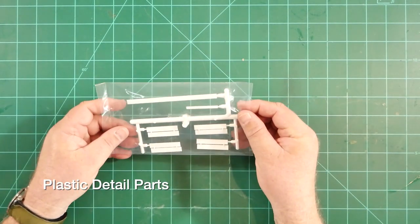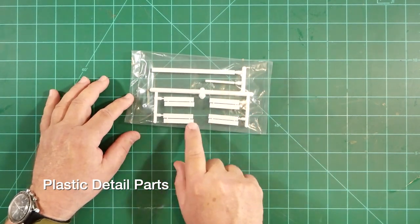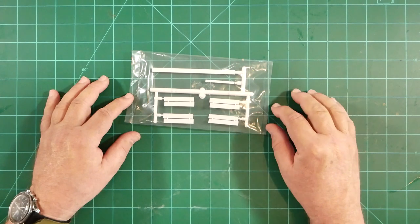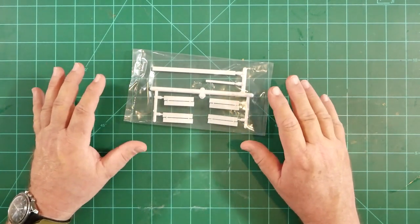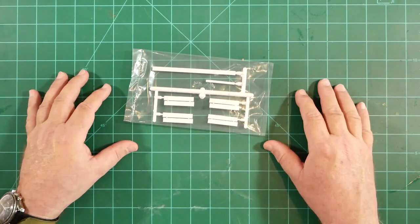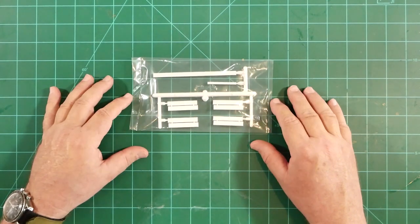Here's another new component — a sprue of injection molded parts that will represent the antenna boards on the forward end of the first stage, as well as a couple of cable raceways that will be installed onto the second stage. This beats the heck out of the previous iterations of the model, where there were a combination of wood, card stock, and vacuformed plastic that you had to cobble together to build these. The quality of the molding here is exceptional. Very well done.